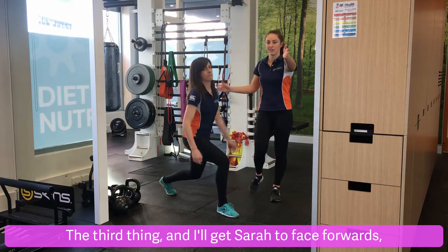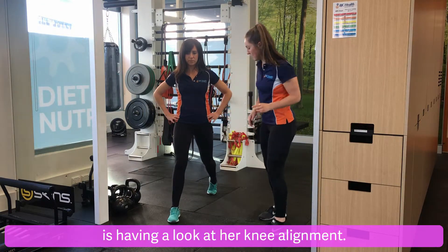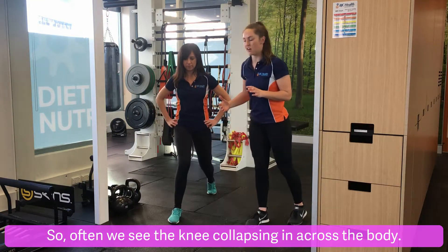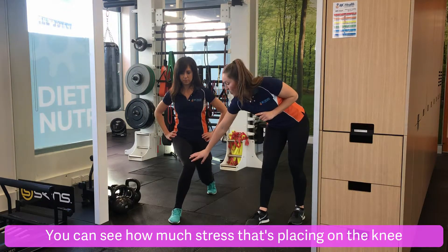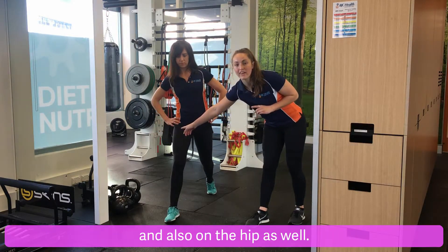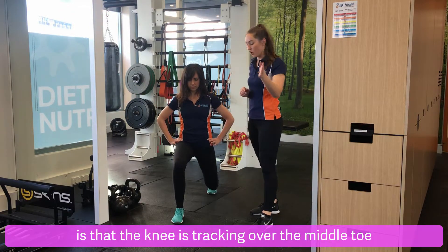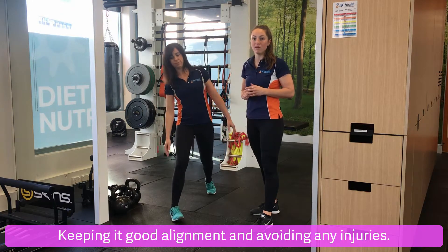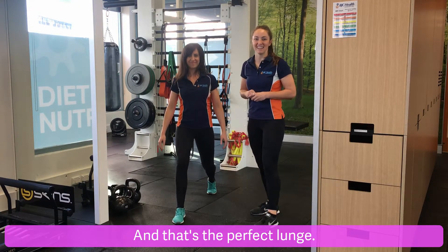The third thing — I'll get Sarah to face forwards — is having a look at her knee alignment. Often we see the knee collapsing in across the body. You can see how much stress that's placing on the knee and also on the hip. What we'd like to see is the knee tracking over the middle toe as it moves down and up, keeping good alignment and avoiding any injuries. And that's the perfect lunge.